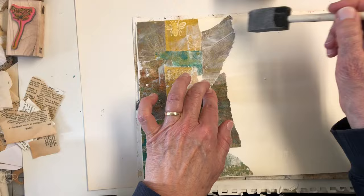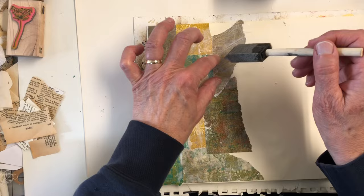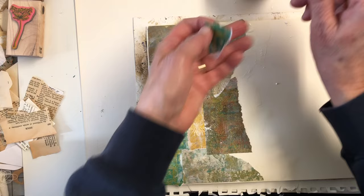I got busy this weekend — I did not make it to any estate sales because I had company both days. But that is always a good thing.